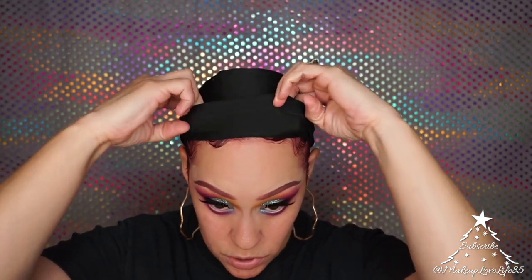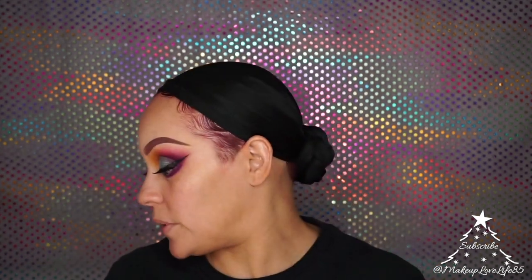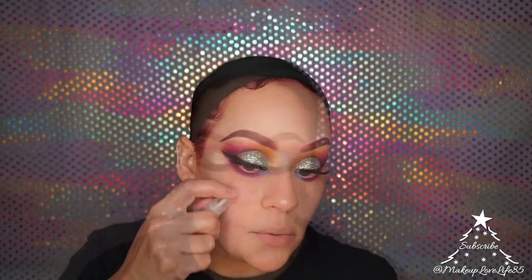That's it for the eyes — moving on to the face. I cleaned up my desk and I'm going to remove my earrings and prime my face using the Milk Hydro Grip Base Primer. I bought the full size because I liked the sample so much, but I'm finishing this sample first.